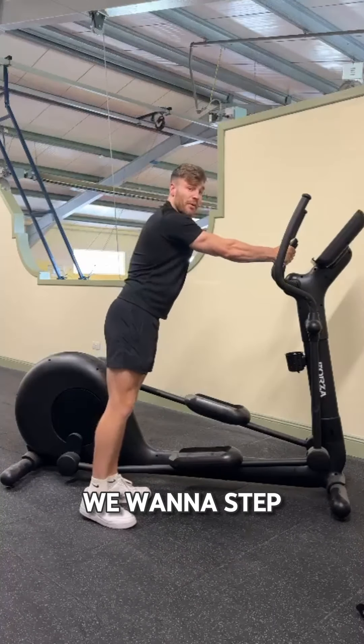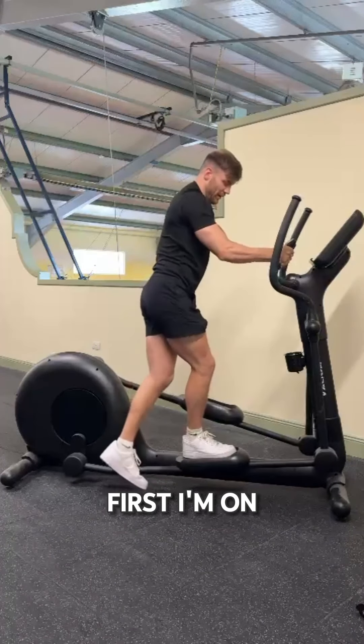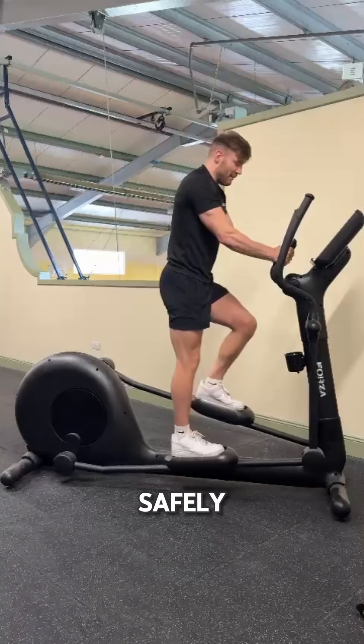Once you have a hold of both horns, we want to step on one foot at a time. So right foot first — I'm on, I'm steadying myself, then left foot. That's the most important thing; it's really important that when you're getting on, you get on nice and safely.